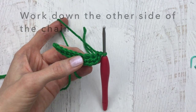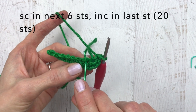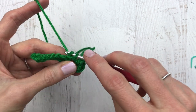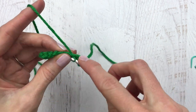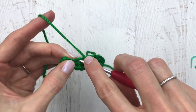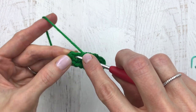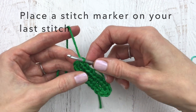Now we are going to work down the other side of the chain where we put in our last single crochets — those four single crochets. Now we're going to single crochet in the next six stitches: one, two, three, four, five, and six. We are going to put an increase in our last stitch, which is two single crochet — one and two. Since we're working in continuous rounds, we're going to put a stitch marker on that last stitch.